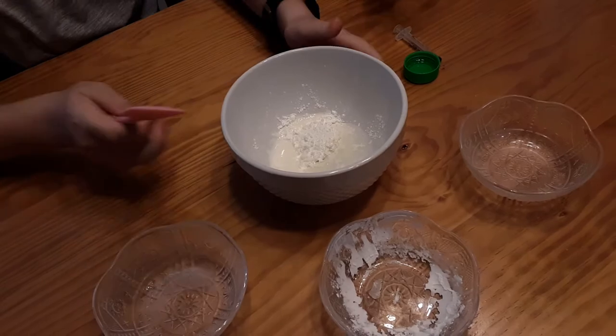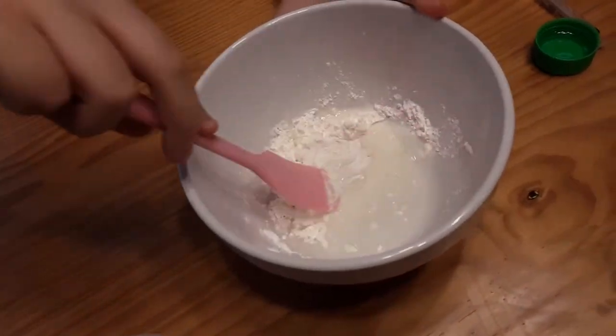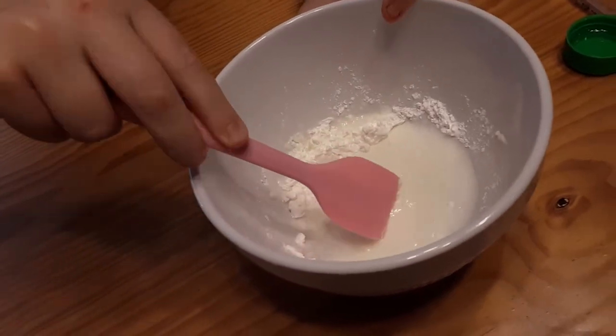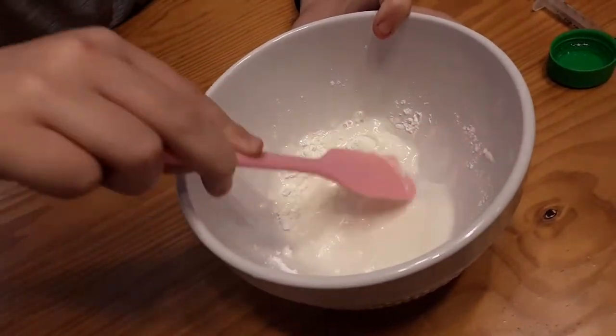We add the oil to keep it from becoming a non-Newtonian fluid and keep it a Newtonian fluid. And then the vinegar is added to inhibit the mold growth.